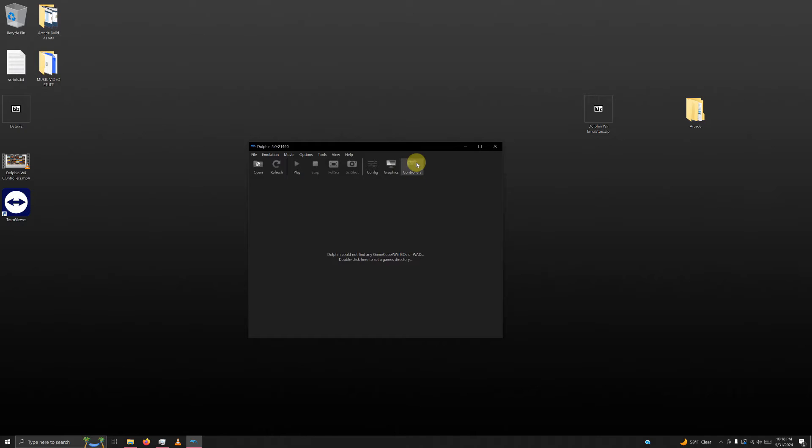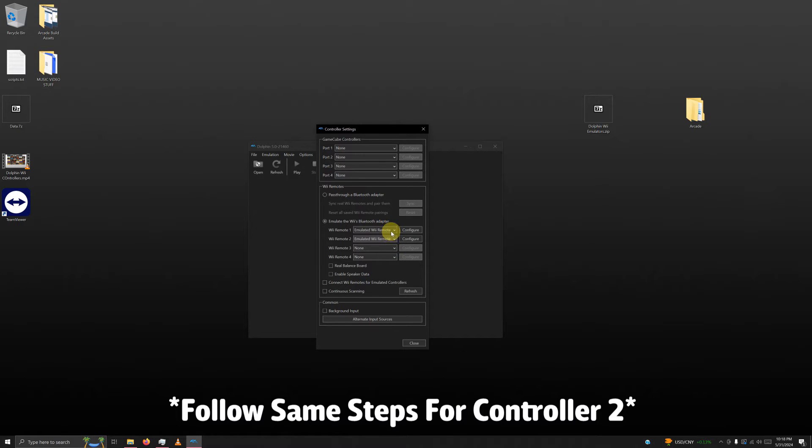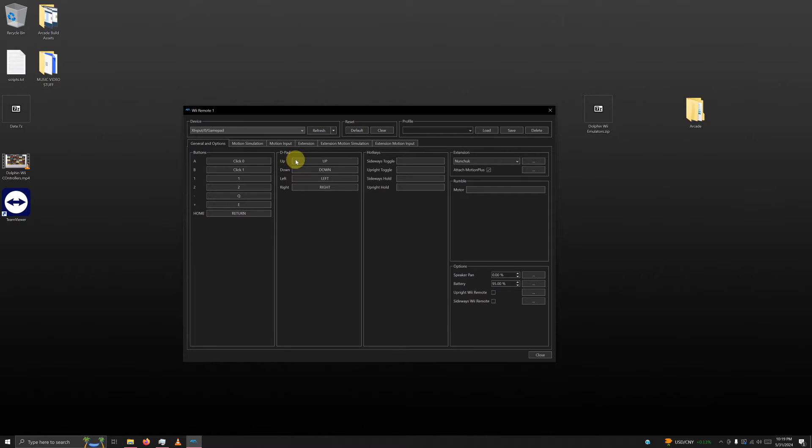Now go to controllers. We're still using Wii controllers, so set port 1 GameCube controller to none. Then go to Wii Remote 2 and change it to emulated Wii Remote. Click Wii Remote 1 configure. In the top left, drop down the device selector and change it to XI Input 0 Gamepad. Go to the extension tab and set it to none since we're not using an extension. Then check the box that says sideways Wii Remote.